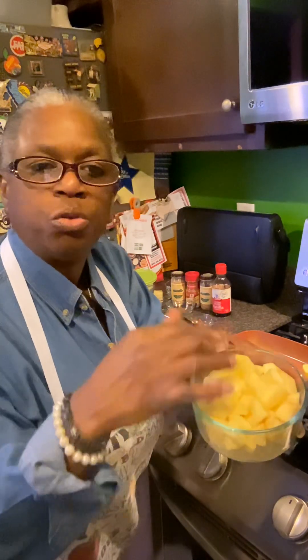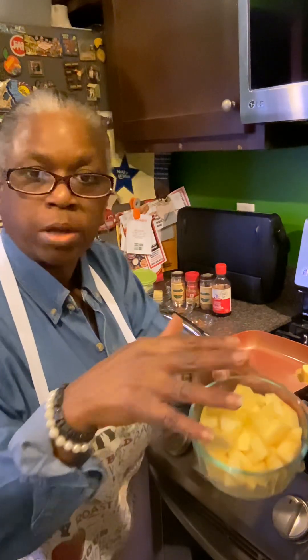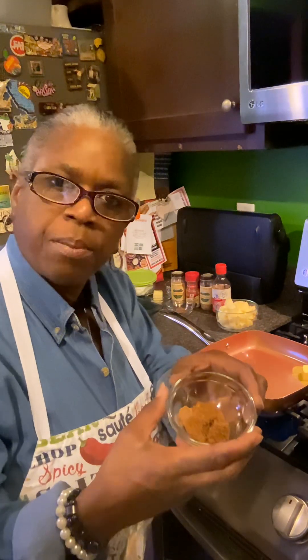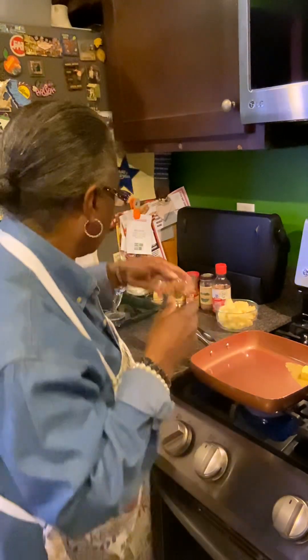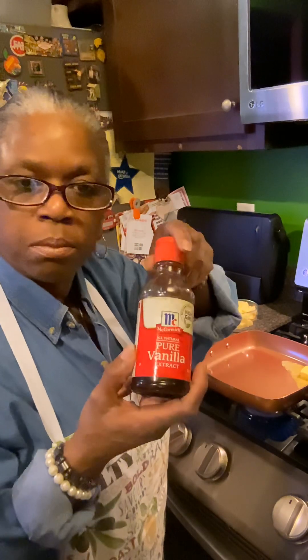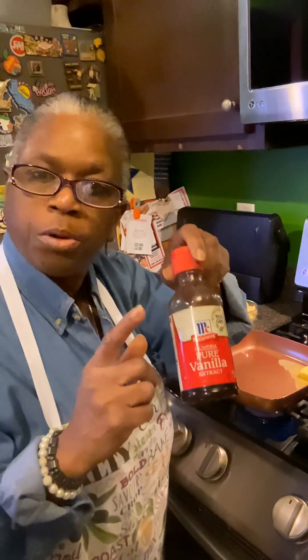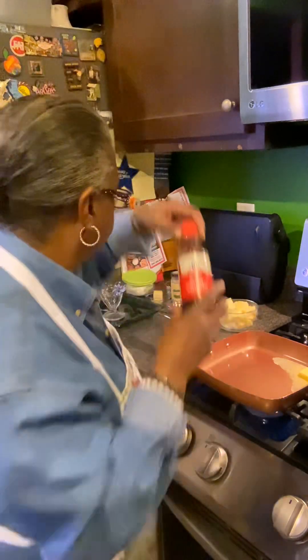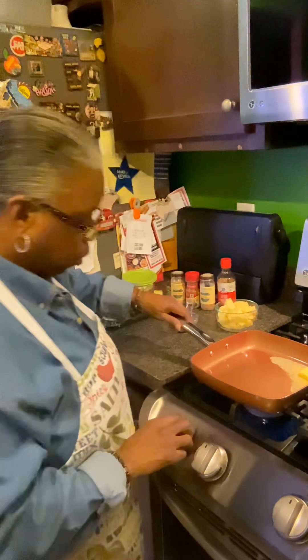I put lemon juice over the apples so they wouldn't turn brown after I chopped them up. In this bowl I have about a quarter teaspoon of cardamom, a quarter teaspoon of cinnamon, nutmeg, a little brown sugar, and some McCormick's vanilla. I'm putting a couple drops in — not too much. You can always add more, but when you put too much in sometimes you can't fix it.